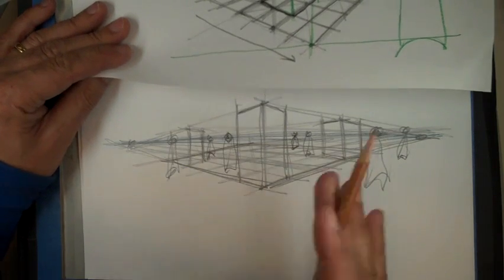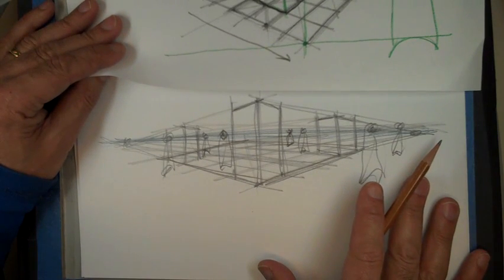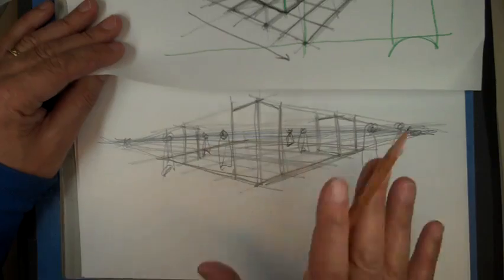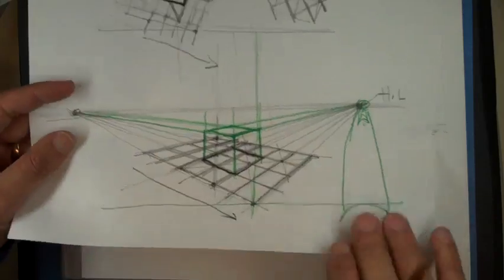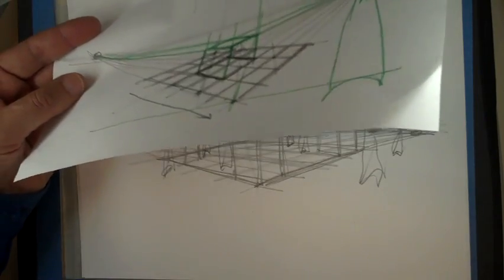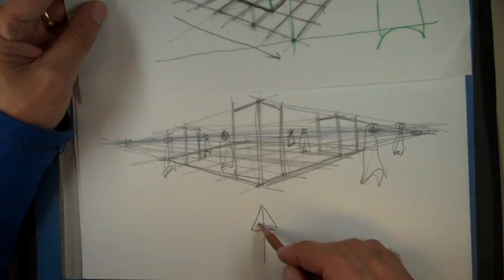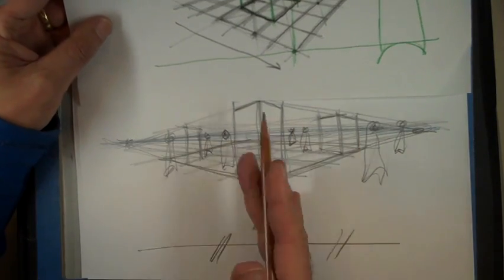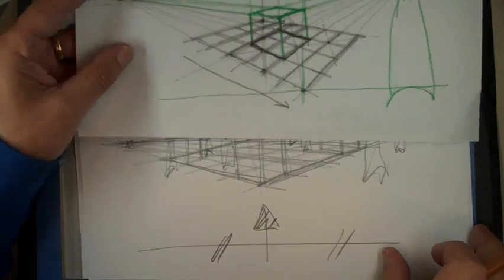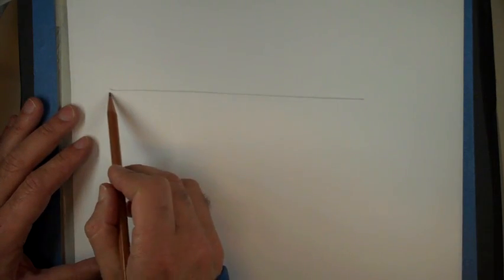That's how you do the basic structure of your big object or perspective. You can change the relationship — right now it's pretty dead center, but you can move things around to get a more interesting angle.